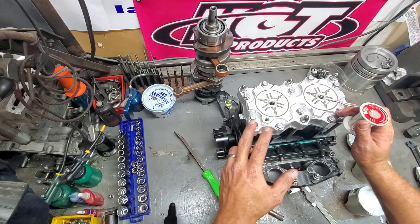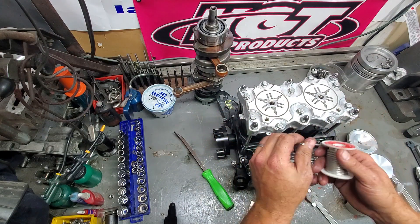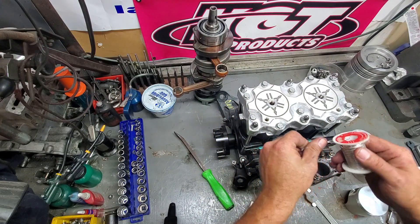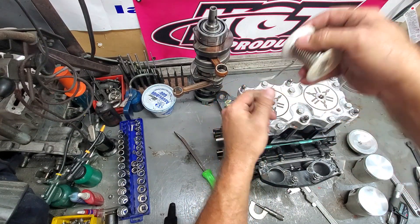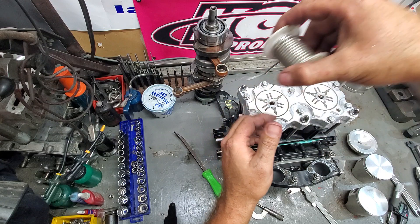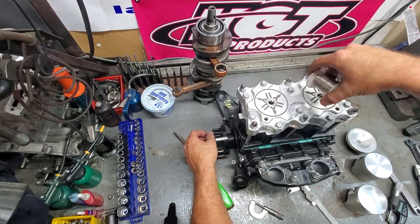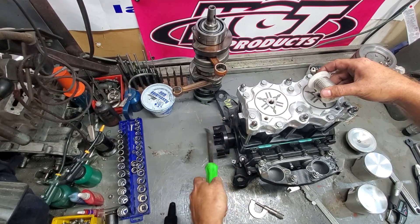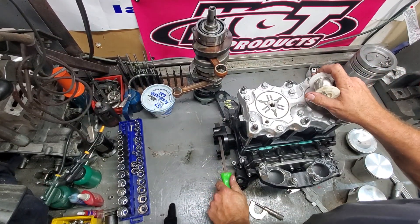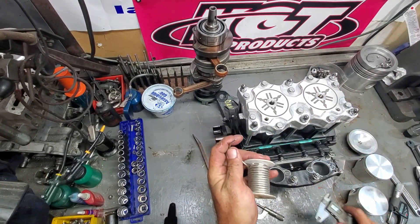Normally checking both directions would apply to a stock milled head that somebody might have milled funny or something like that. Also, when you put this in the spark plug hole, I bend it at an angle — I put it in and then rotate it up. We'll go in, rotate up, use the pry bar, kick it over.